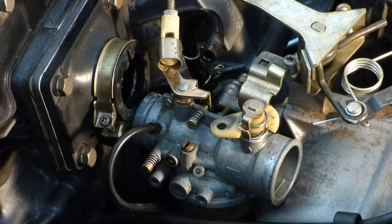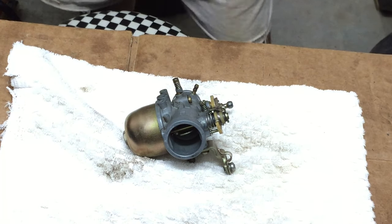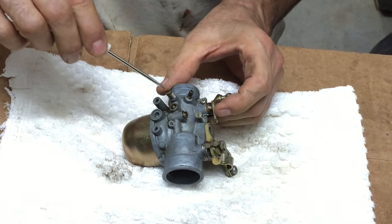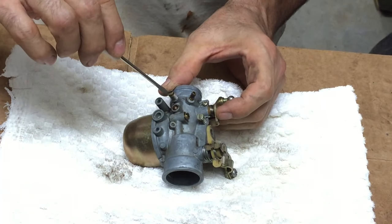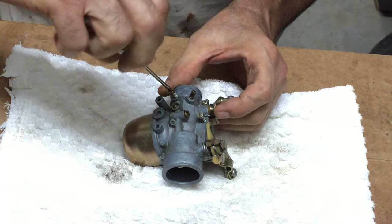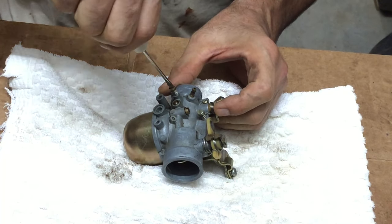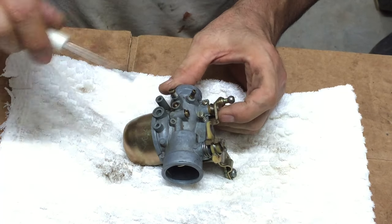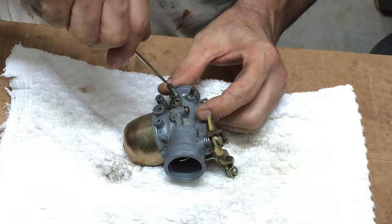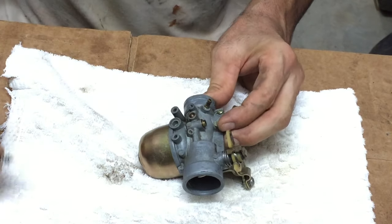Let's pull that off, clean it up, and see if that'll fix the problem. Let's tear this apart and see what we find. These adjustment screws — I like to see where they're set. I'm going to turn it in: half a turn, one turn, one and a half, two turns. So when I take that out, I know it was set at two turns. I'll just bottom it out and back it off two turns when I reinstall.